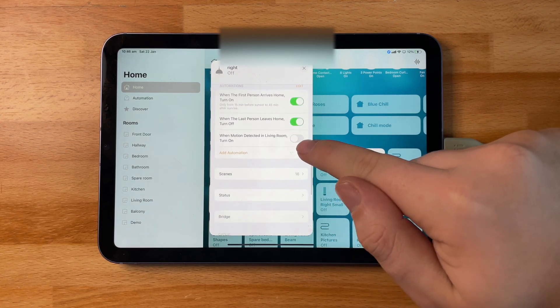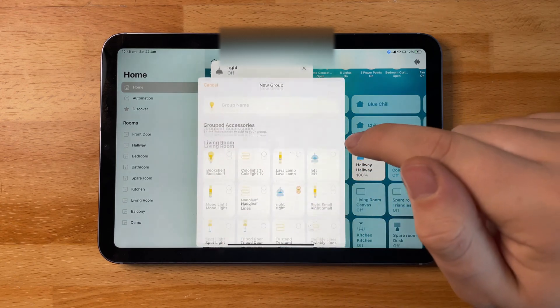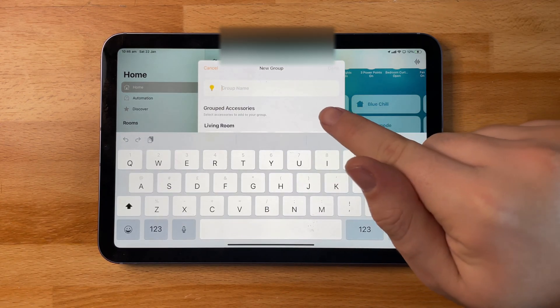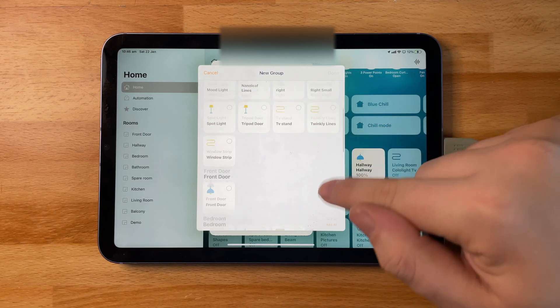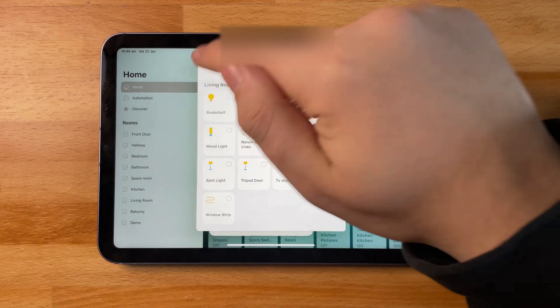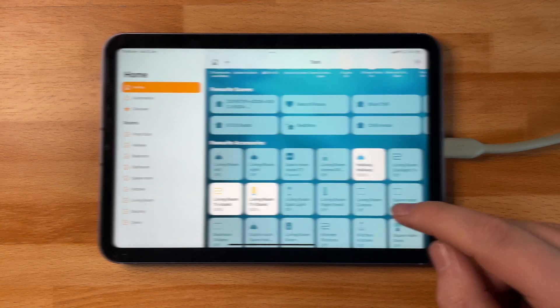To group lights — if you have multiple lights which you want to control under one tile — all you have to do is go into one of those light's settings and right at the bottom you're going to see an option saying 'Group Other Accessories.' From here you'll be able to name it and add the other lights you want, giving you universal control over all of your accessories grouped into one tile.